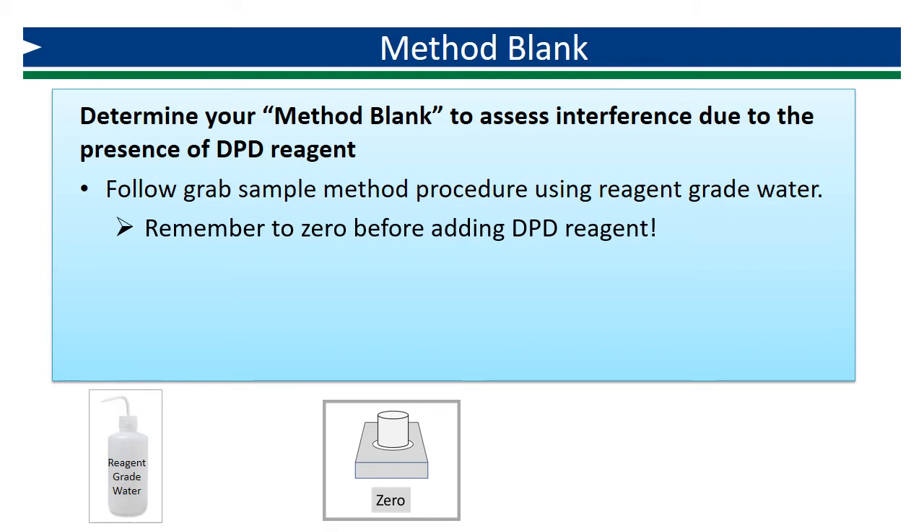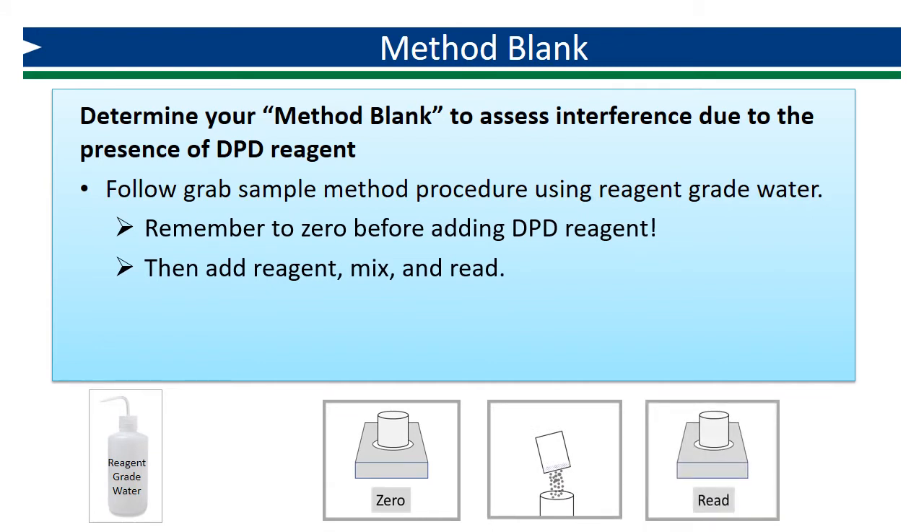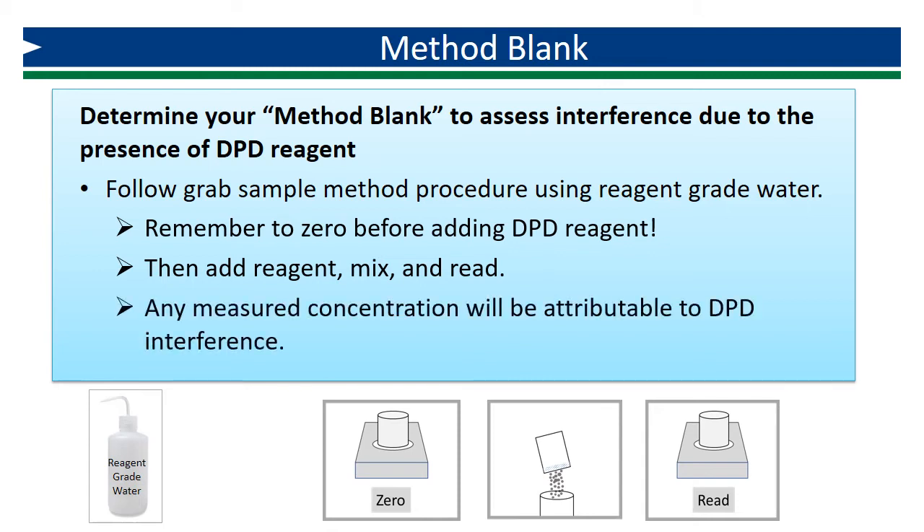Even though you are using blank water, it must be treated just like a sample. Then add reagent, mix according to the published procedure, and read the result. Because we know there is no chlorine present in the reagent water, any measured concentration that is detected will be attributable to the presence of DPD. This value will be subtracted from our measured concentrations in order to produce a corrected concentration that is a more accurate assessment of the concentration of chlorine.